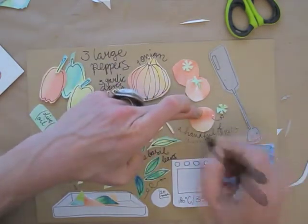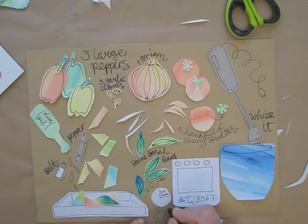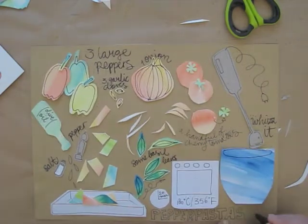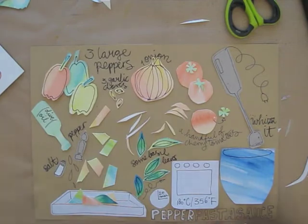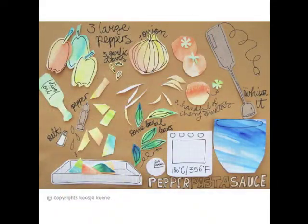And then that's it! You can glue all the items onto the paper or take a photo just the way it is. Mind your lighting though — you want the whole thing to be equally lighted when you take a photo.